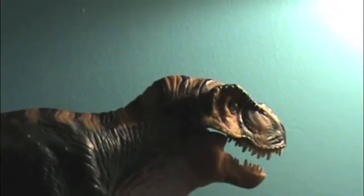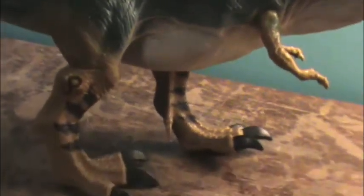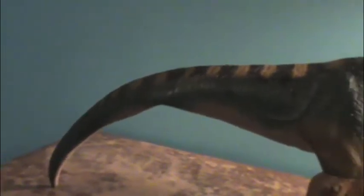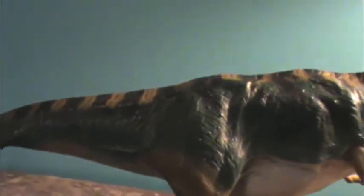Another problem I had was the packaging — it was terrible. It bent the legs so it doesn't stand straight, and they bent the tail. I hate that they bent the tail, because when I put it on my shelf it has a bent tail and it just looks terrible.